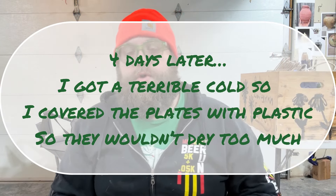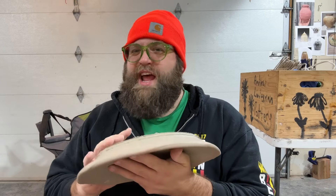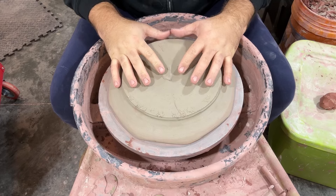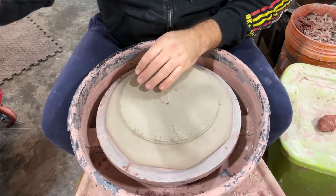The plates that I threw — since I haven't been in the studio the last couple of days — I covered everything with a piece of plastic so things wouldn't dry out too much. These are just a hair drier than what I typically trim, but they're still pretty good for trimming. They're not throwing dust everywhere quite yet. Hopefully this top view will work pretty well for everybody to see what's going on.